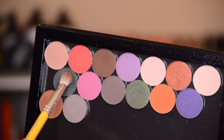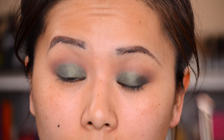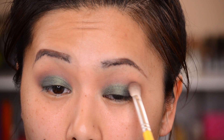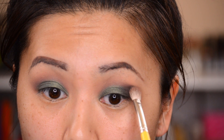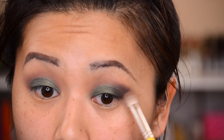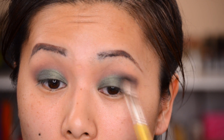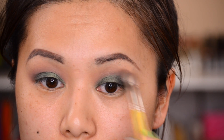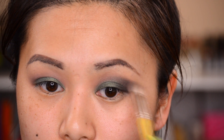Next I'm going into a deeper green called Enchanted, and I'm actually mixing it with Guilt Trip and putting it on the outer corner — this is what's really going to super smoke out this look. I press the color in really hard on the actual outer corner to set it in place, but anything beyond that in the crease area or the outer V toward the brow, I'm very light-handed because it's super pigmented. You want to build up the color, otherwise you could end up with a crazy black eye. Here I'm just blending it all into place.